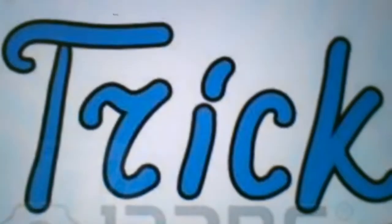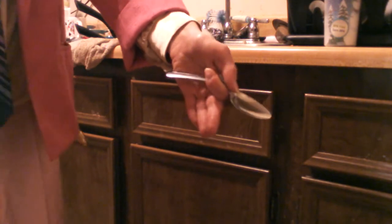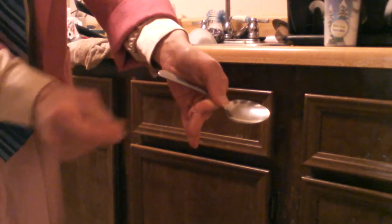For our next one, go right into your kitchen and get one of the spoons, because in this trick — which is called the Bent Spoon Snap Trick — you can see my spoon has a serious bend to it. Well, just snap, and it comes right back to normal.